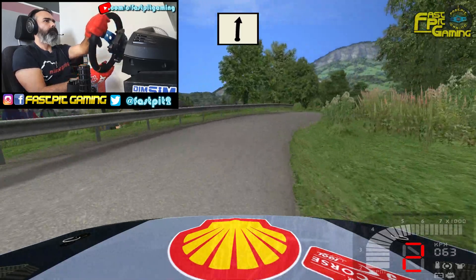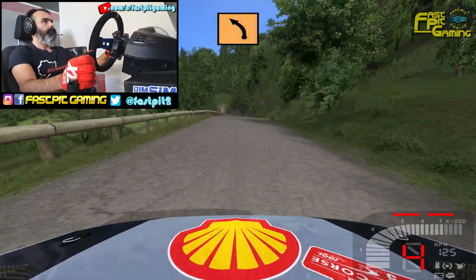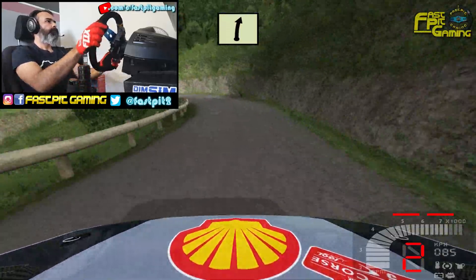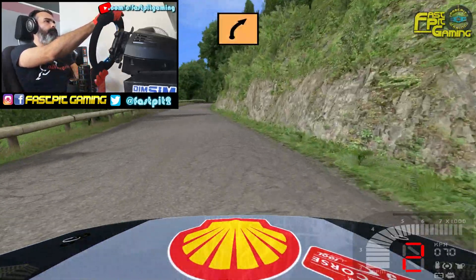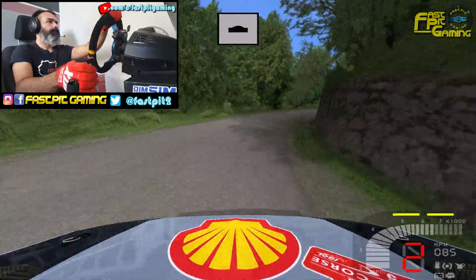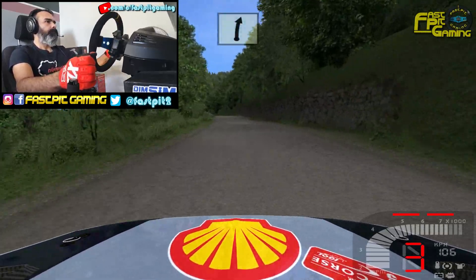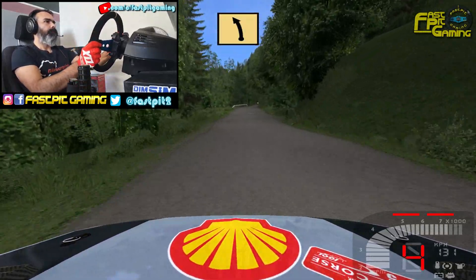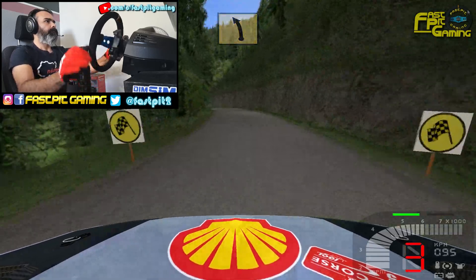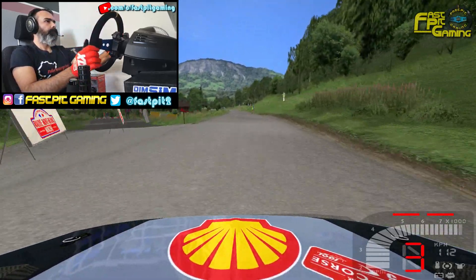50. Ojo, izquierda 3, derecha 5. Ojo, derecha 3 se cierra, izquierda 5. Larga, por dentro loma. 50. Derecha 5, izquierda 4 se cierra. Meta meta.